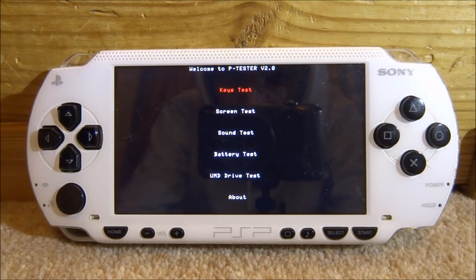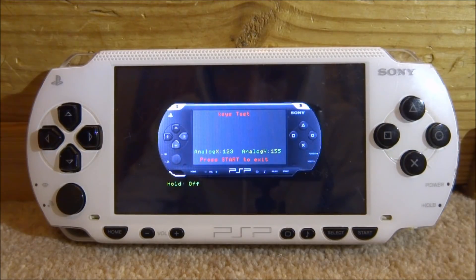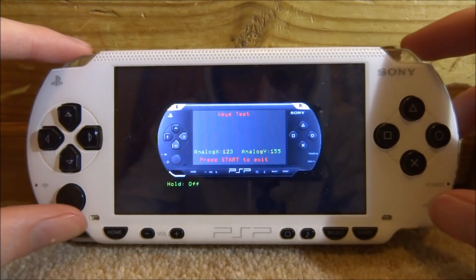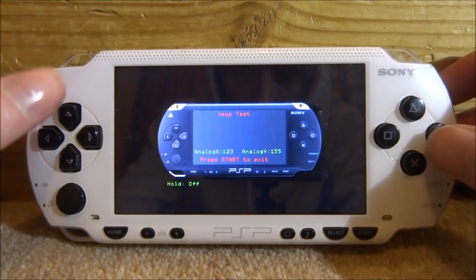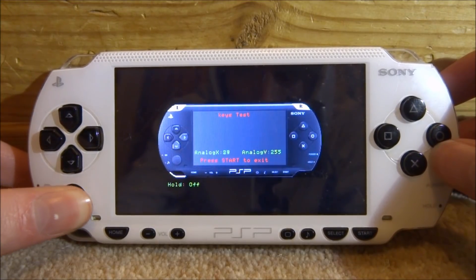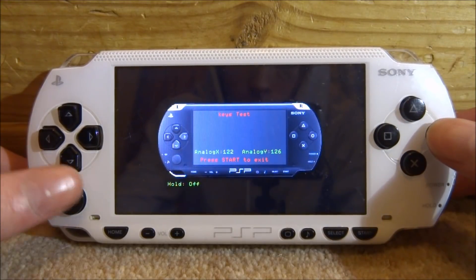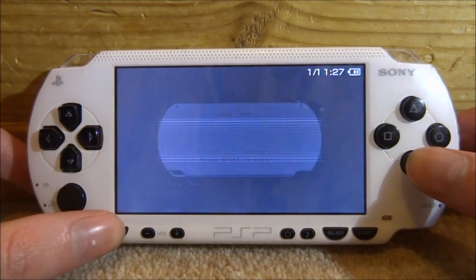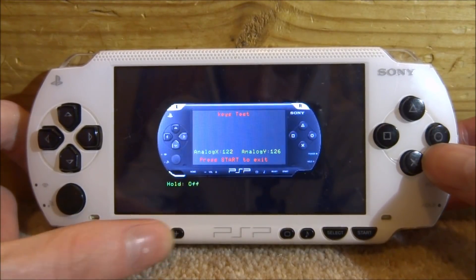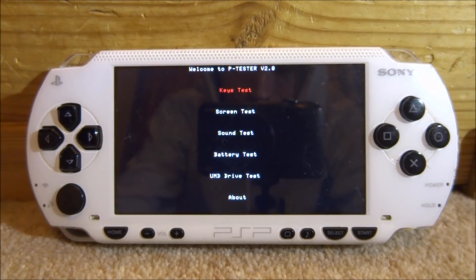So these are all of the tests which it comes with. The first one is the keys test — if you press X to start it up, it basically tells you if your buttons are working. We can do left, right, all of the d-pad buttons as well, and we can even use the joystick to check if that is working properly. We've got triangle, square, X and circle, the home button, and volume buttons as well. This just lets you know if all of your PSP buttons are working, so you just press start to exit.